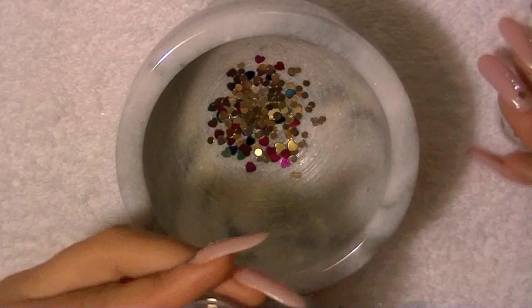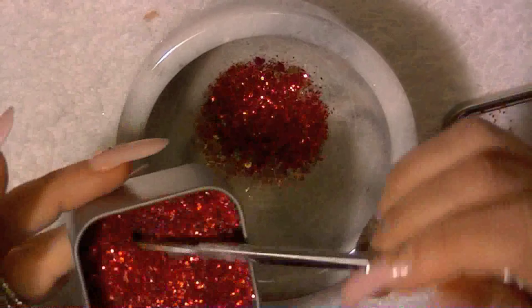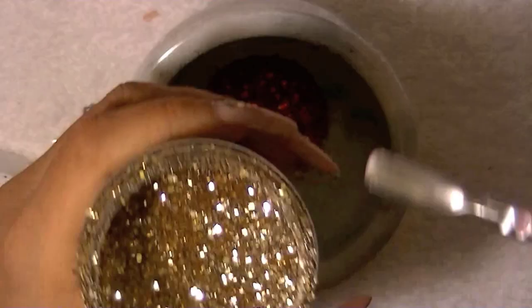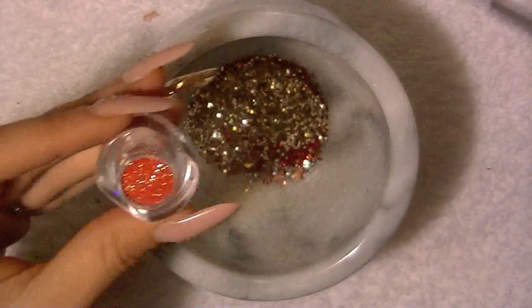Everything you see you can buy on eBay, except this red piece right here — I bought it in Mexico. It's just a thick glitter. This is a small gold hexagon glitter right here, and this one is like a tangerine color — a beautiful color I loved. And this is like a coppery bronze color.